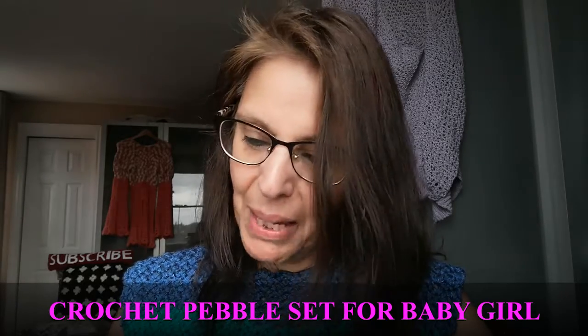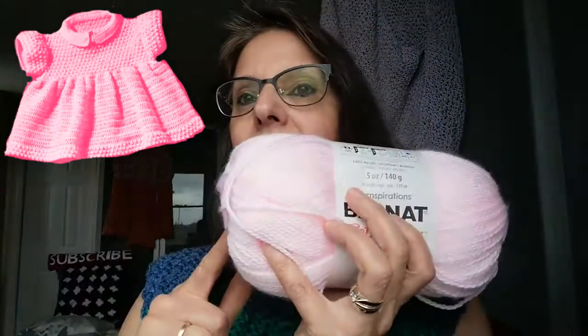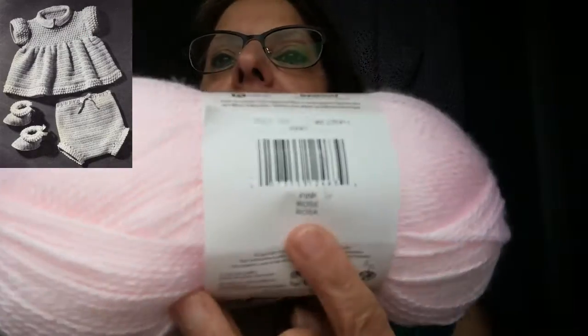So drum roll please — what did I choose? I chose the Crochet Pebble Baby Dress and Set for a baby girl. And this is the yarn that I chose for it. It is a Bernat Softie Baby by Yarnspirations. I bought eight skeins because I'm going to be making a little blanket for this beautiful, sweet baby that is going to be coming into our life soon. And the colorway is pink — it's just pink.